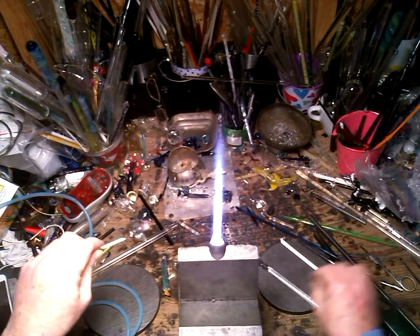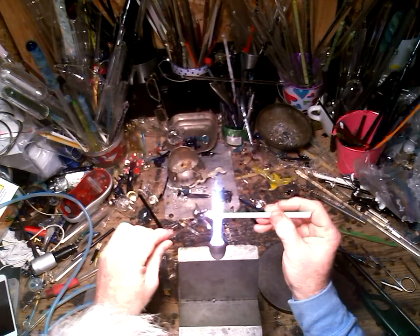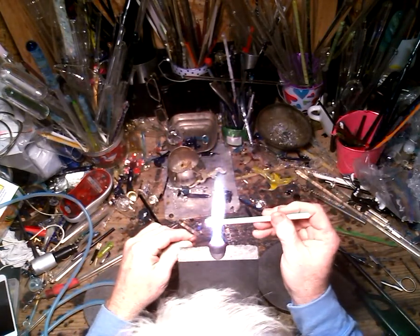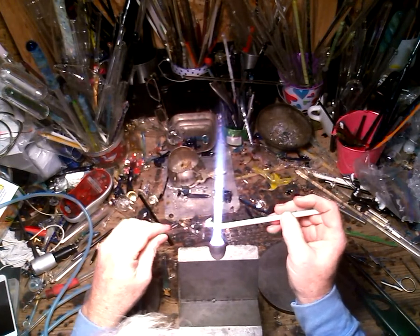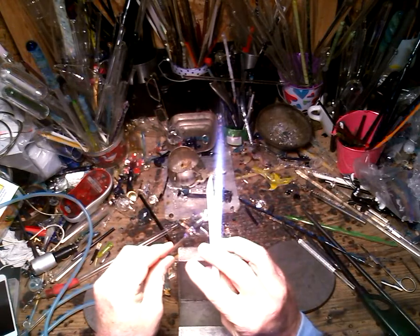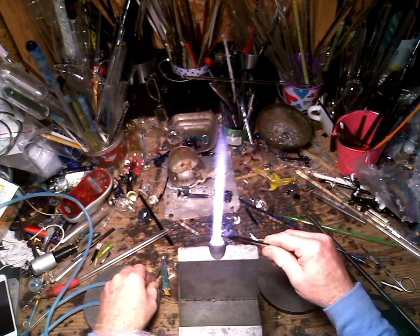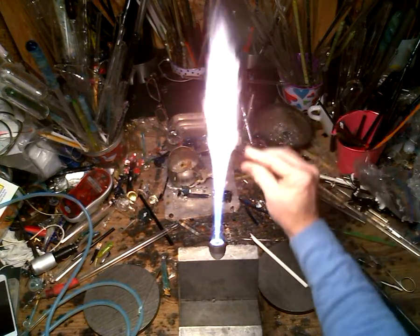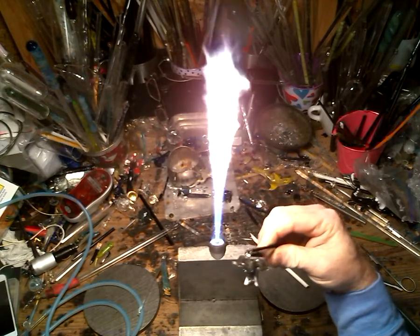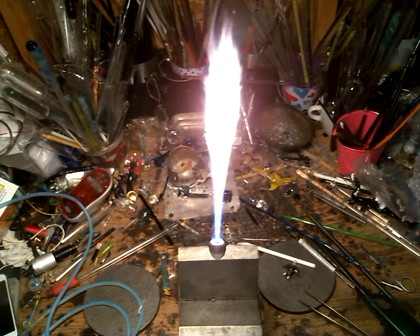There's the bottom lip — most people won't see it, but you'll know the detail is there. One nub for a trunk. I'm just using North Star white, not the mounts or anything like that. Curve it up a little bit, tap it off, fire polish where the cold weld was, and you've got one steel wool elephant. Ask and you shall receive — thank you for watching!